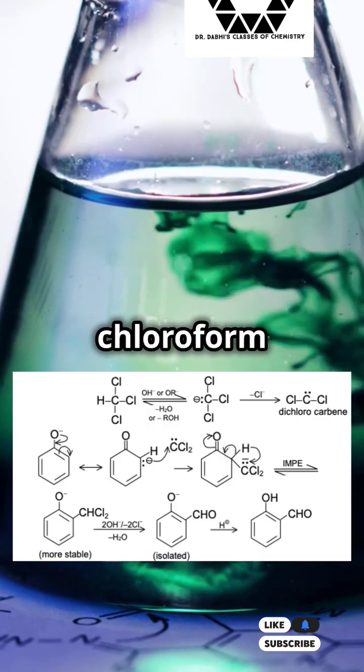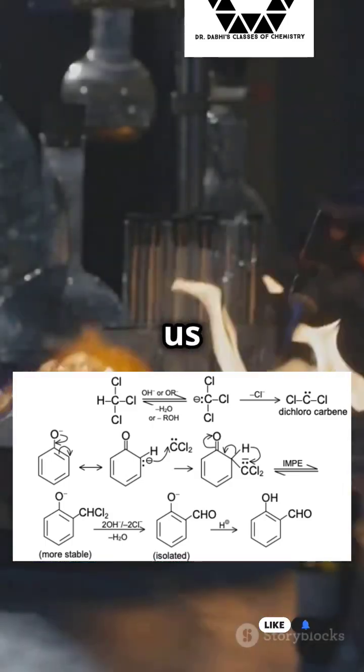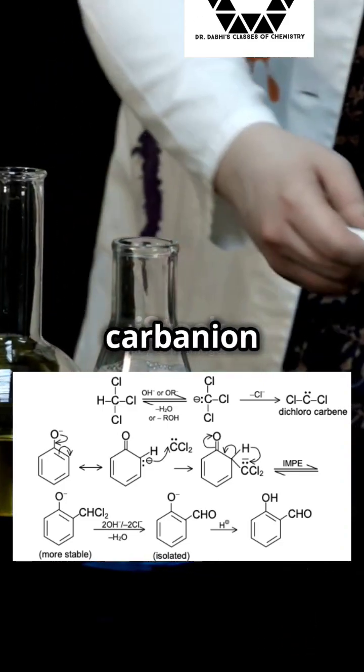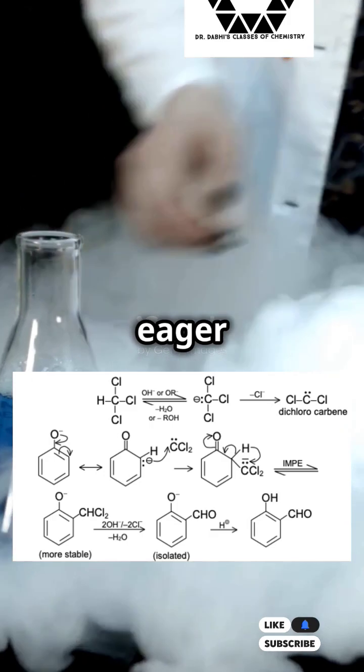First up, we deprotonate chloroform using a super basic solution of aqueous hydroxide. This gives us a carbanion — a super reactive little guy. Next, this carbanion loses a hydrogen atom, morphing into dichlorocarbene, which is eager to react.